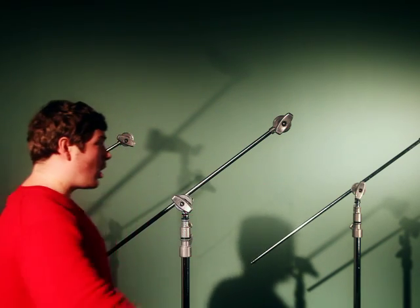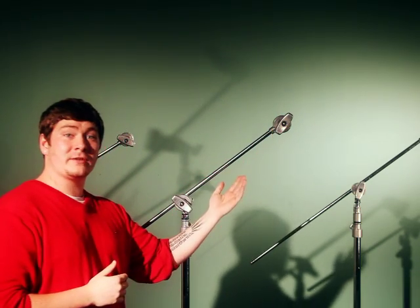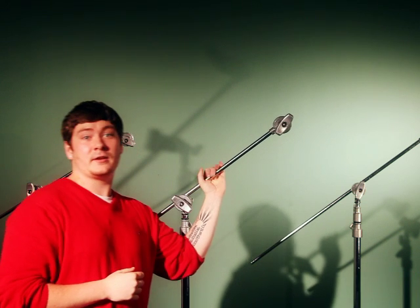Now before you go and place your nets, flags, and silks into the gobo head, remember this safety precaution: always tighten the knobs clockwise. That way, during shooting, if anything shifts, it only tightens the arm.